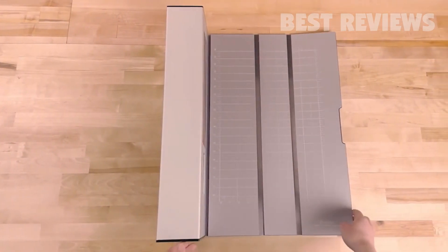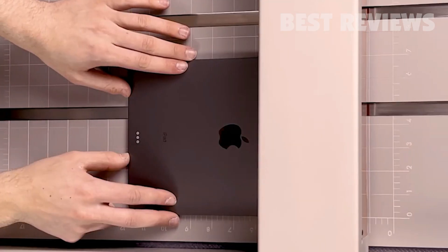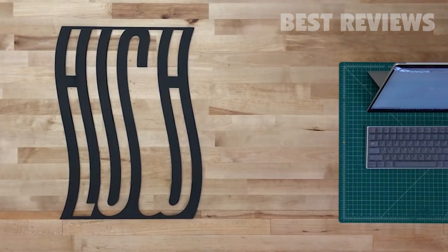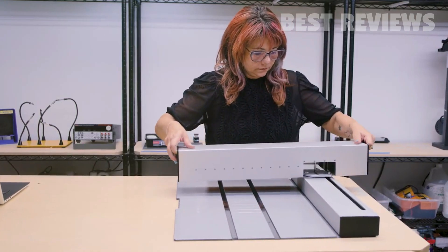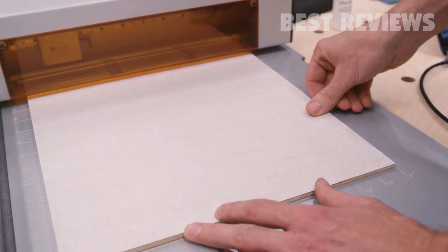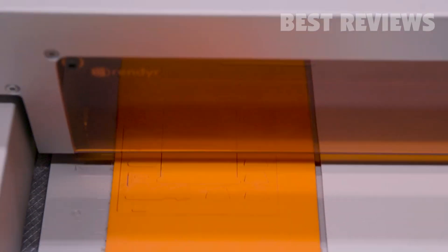We have completely reimagined every aspect of laser cutting to combine an unprecedented flexibility with the speed, precision, and accuracy that you would expect from industrial machines. Its folding design maximizes work area while allowing for an incredibly small footprint for storage or transport. A standard size work area was a requirement from the beginning to optimize material capability and simplify your workflow.